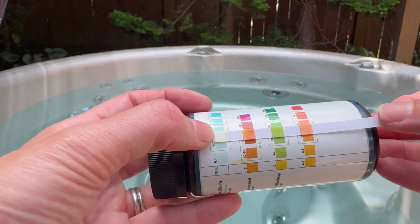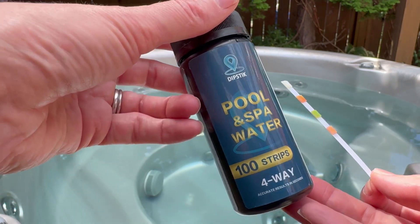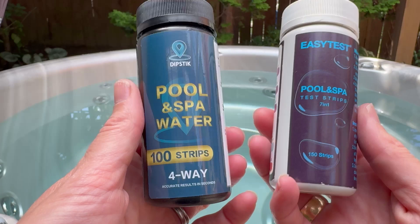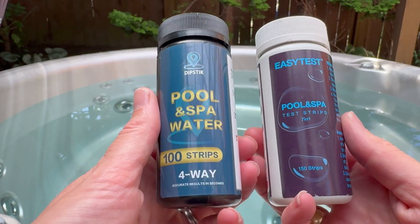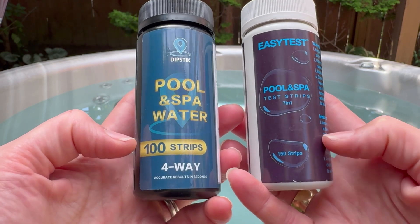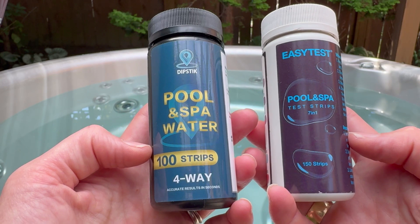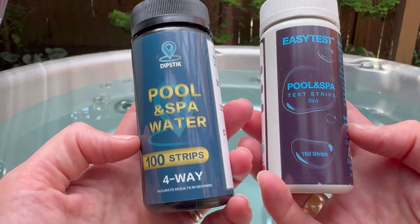I really appreciate that they both essentially gave me the same results, so I know I can trust either one. Overall I'm happy with either of these. I'll probably pay more attention to price per strip than anything else since I use these so often, but Dipstick and Easy Test are two solid test strip options for you to choose from.